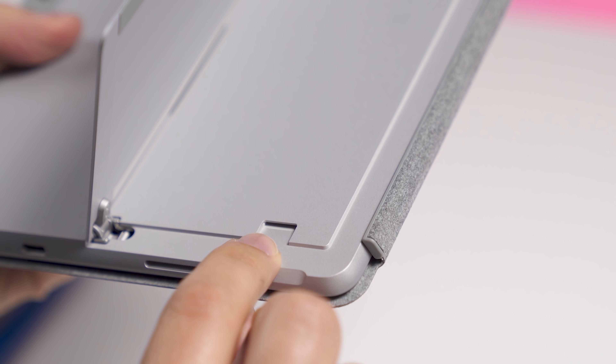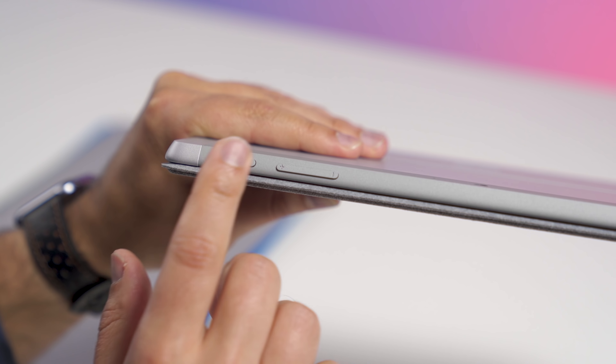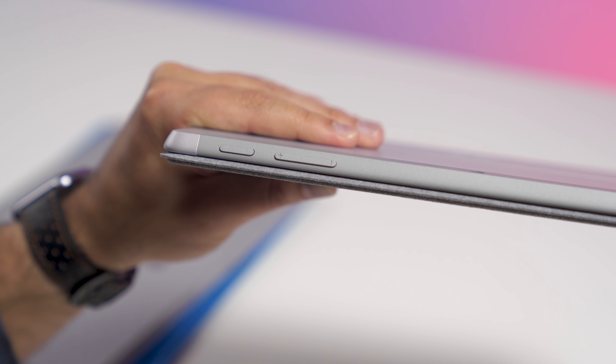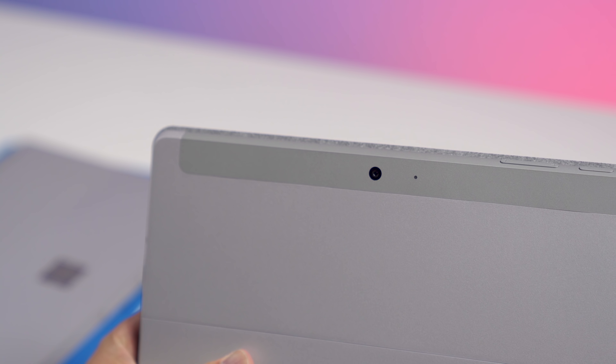Below the kickstand, you still have a microSD slot for expansion. You can put up to 500 gigabytes — you could probably do a terabyte and it'll be okay too. In the top area, you can still see the antenna line, and you have the power button and volume rocker on top. On the back, you still have an eight megapixel camera, but now it's auto-focused, and you still have the microphone hole as well.